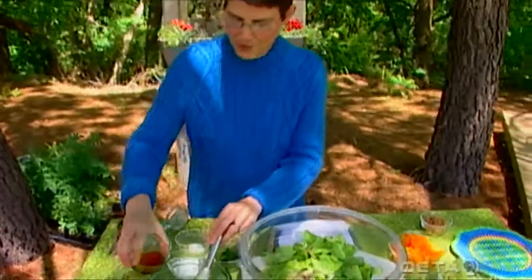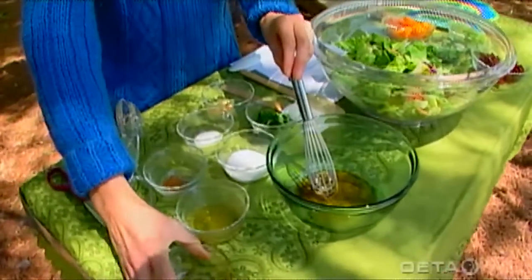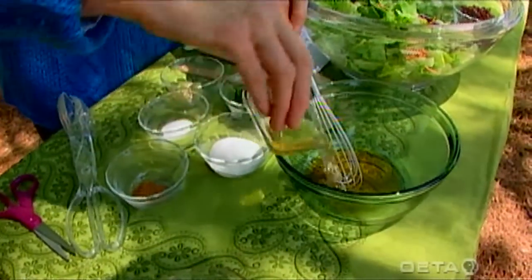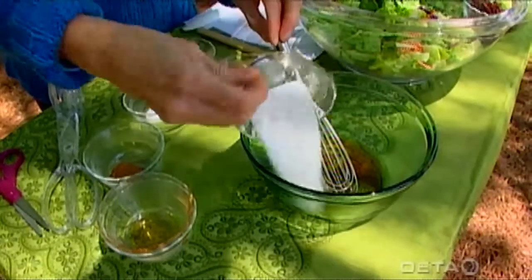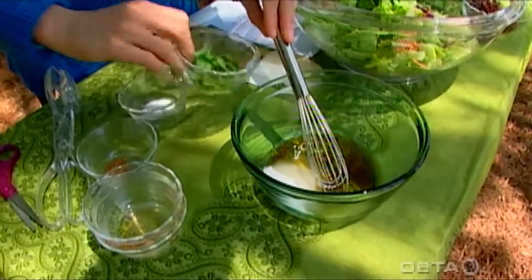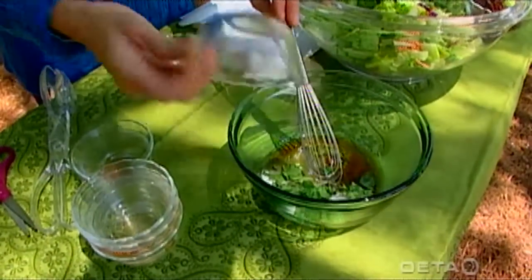First, we're going to make the dressing. I have two tablespoons of sesame oil — just a regular sesame oil. It adds a lot of flavor, so I would try to use sesame oil as opposed to using a different one. I've also got two tablespoons of rice vinegar, and make sure that you get the variety that's unseasoned. Two tablespoons of sugar — and you could use a sugar substitute on that if you wanted to. Two tablespoons of chopped parsley, and half a teaspoon of salt.